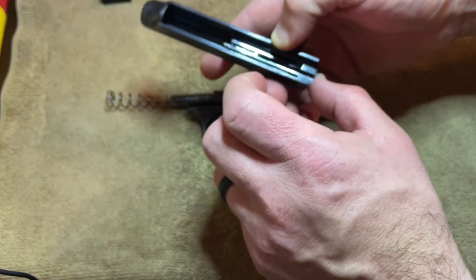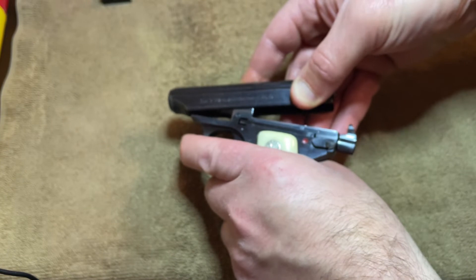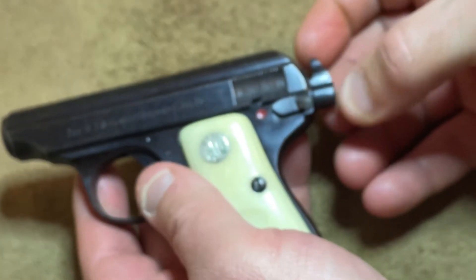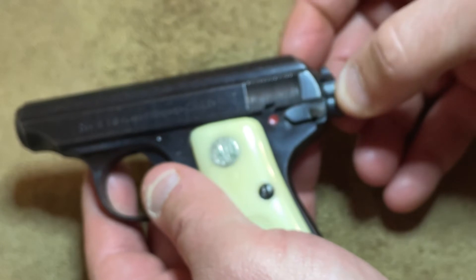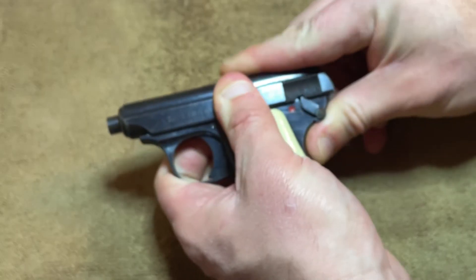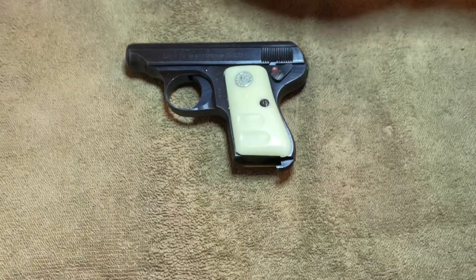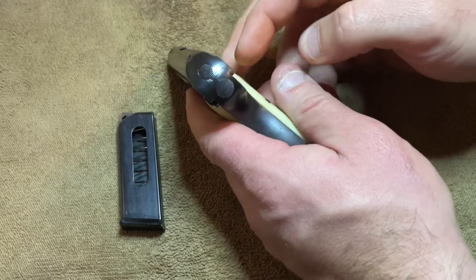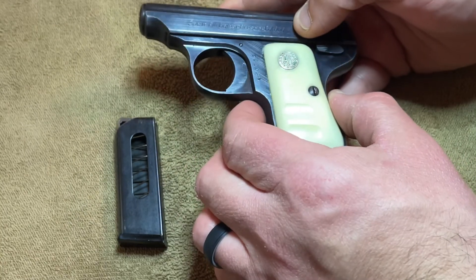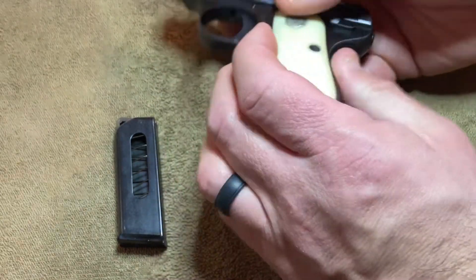I've done a thorough cleaning and everything looked to be in order, assembled properly — the safety moved and all that. One thing I do run into is this slide assembly here: if it's not pressed all the way in, the safety won't move. In my unprofessional opinion, if the gun's been cleaned, oiled, and assembled properly, I'd say take it to a gunsmith — somebody quite a bit smarter than me — and have them take a look. I am by no means an expert.